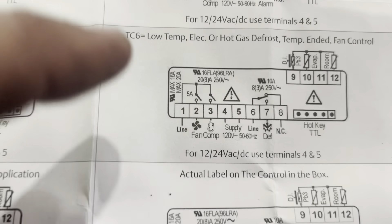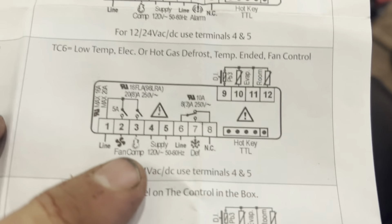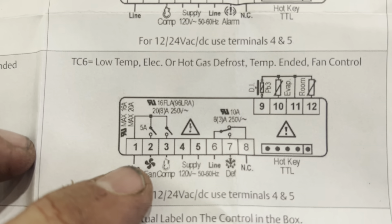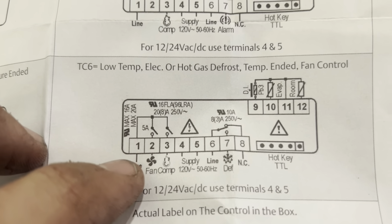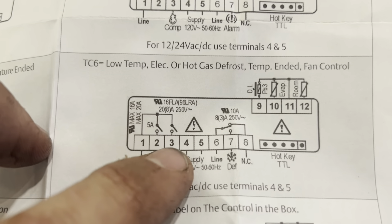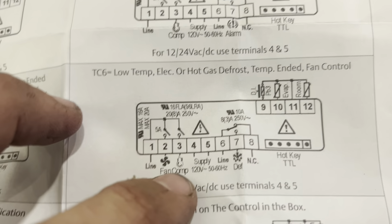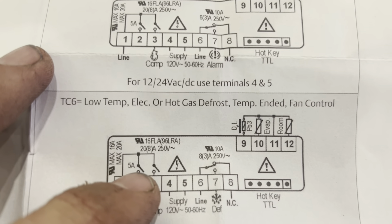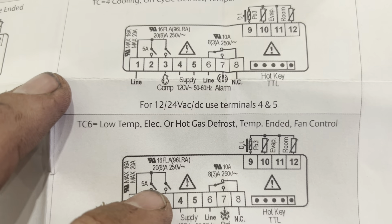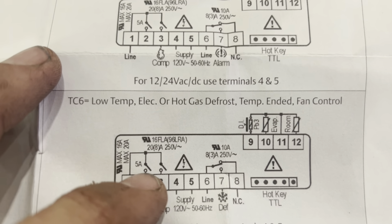It's almost identical. We're going to go T6 — low temp electric defrost temperature with fan control. The only difference is: you've got your line in, your supply powering the clock, then you've got your line in running to just the cooling circuit. You can see they're opposite — the defrost circuit. Fan and compressor go there, and you do need to mind where the five-amp switch is, because the fan has to be on the five-amp switch.